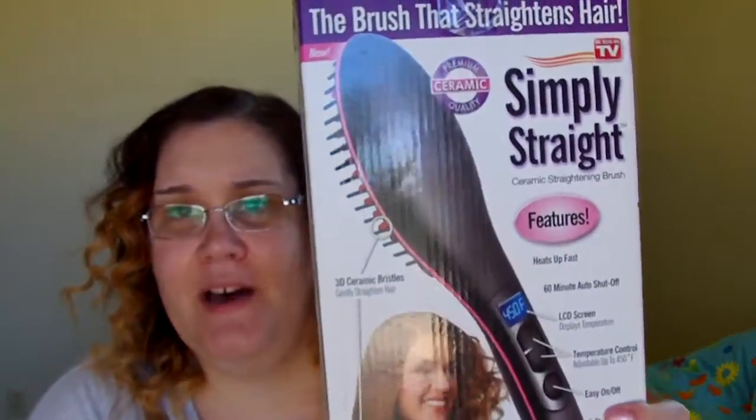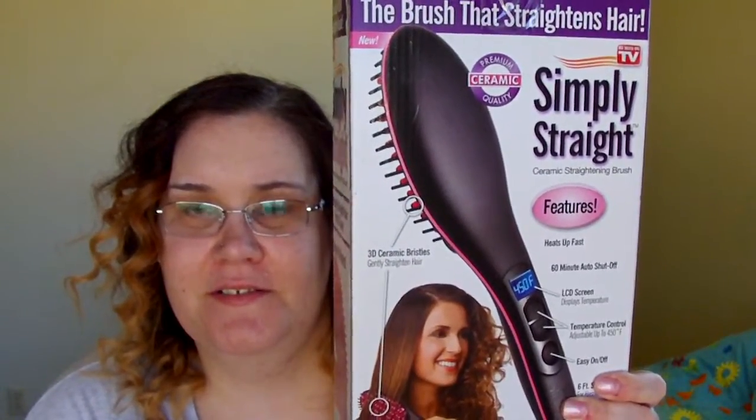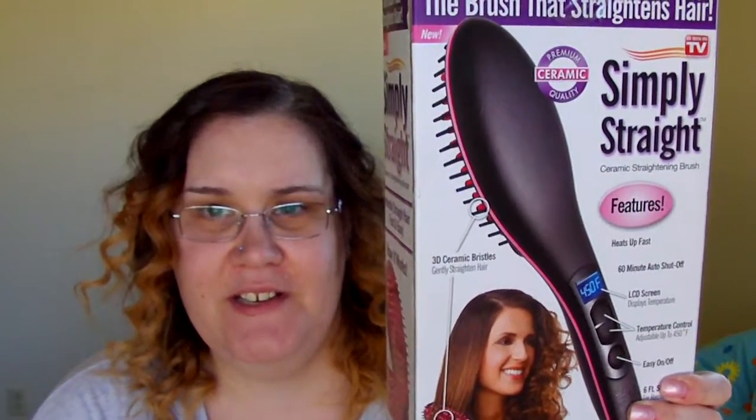So when looking at the box, we can see that, indeed, it is a brush — a brush that has been told through tales that when you brush your hair, it will magically straighten it.